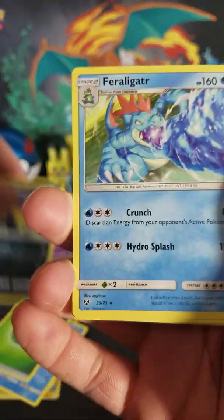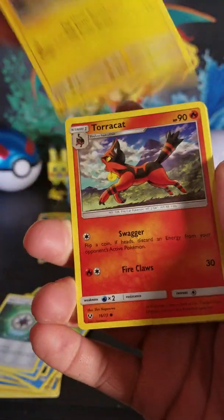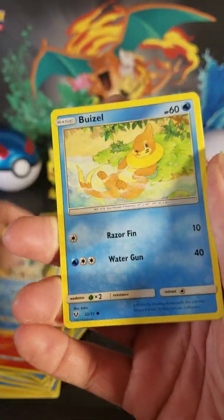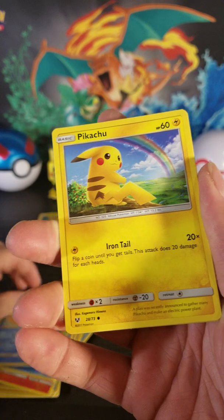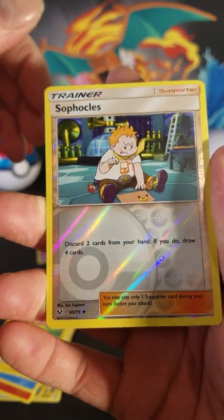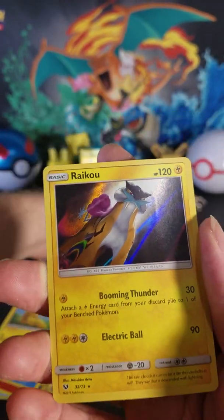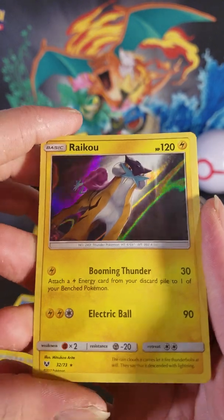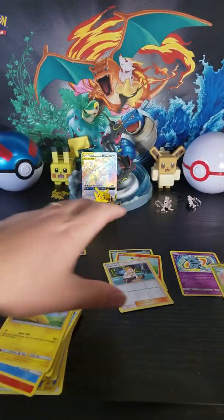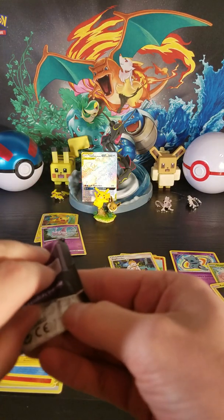Leopard, Feraligatr, Warp Energy, Flaaffy, Toracat, Totodile, Weasel again, nice Pikachu again, reverse Sudowoodo, and — ooh — holographic Raikou! All regular holos though, except for that Shining Mew, which was amazing.